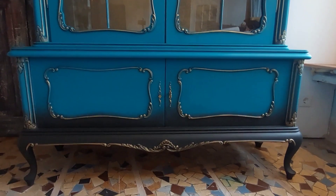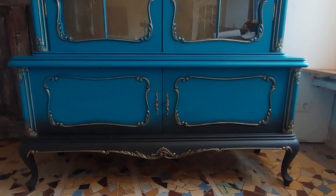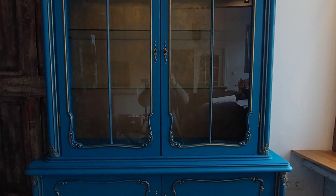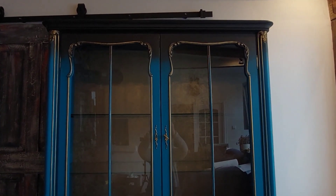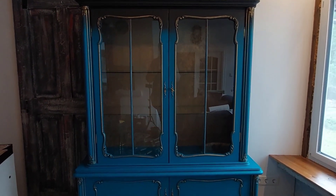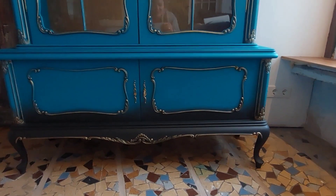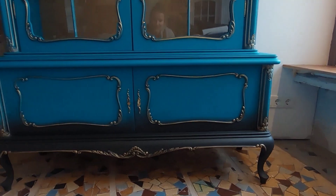We're done! Unfortunately my lighting isn't great so the piece looks much darker on camera than it does in person, but I'm very pleased with how this turned out. It was a long journey — this took me about two weeks or more, and the piece is also pretty big. If you liked it, please give me a thumbs up, leave a comment below, and don't forget to subscribe. Thank you so much for watching and I'll catch you next time.